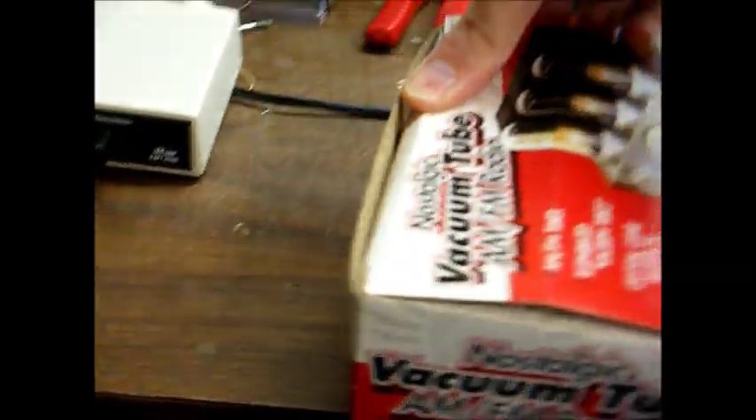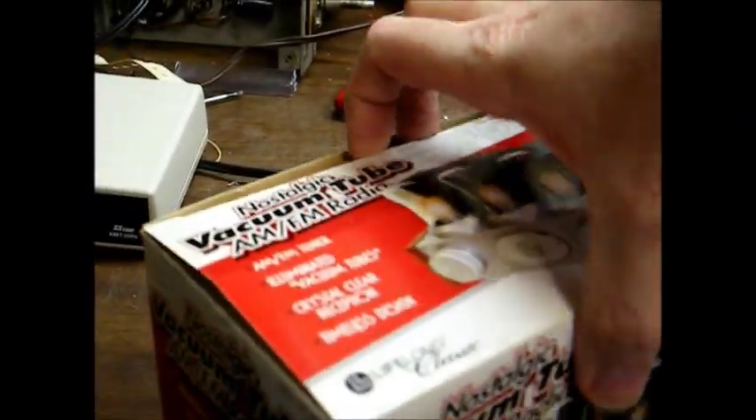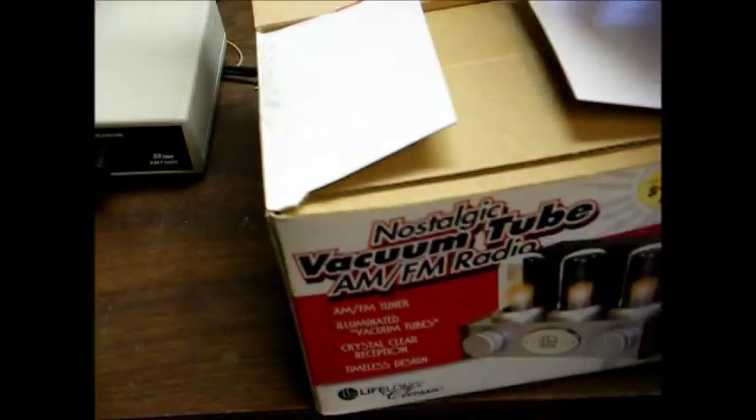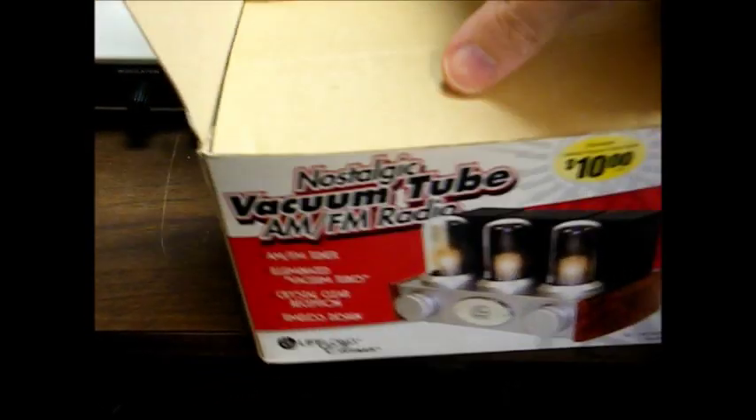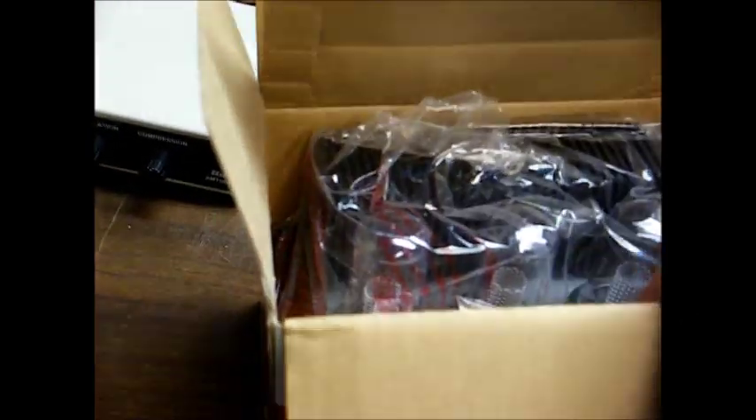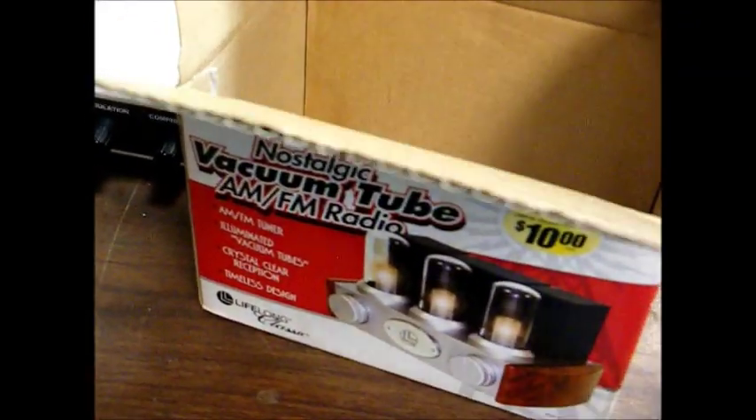So let's open this up and see what it looks like. It's pretty much been in the box for the past nine years. The only time I ever turned it on was when I first got it, and then yesterday when I pulled it off the shelf thinking about making a video. I kept it inside the plastic wrap all these years.